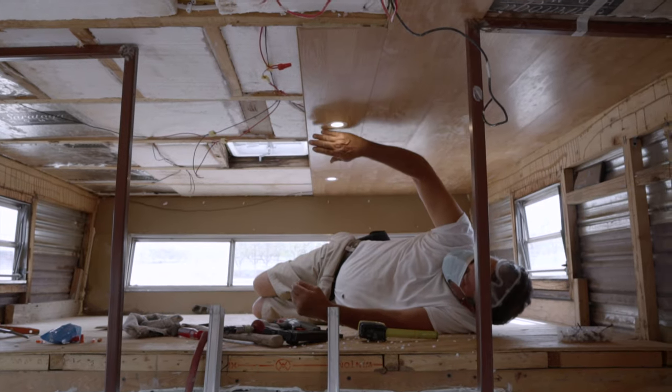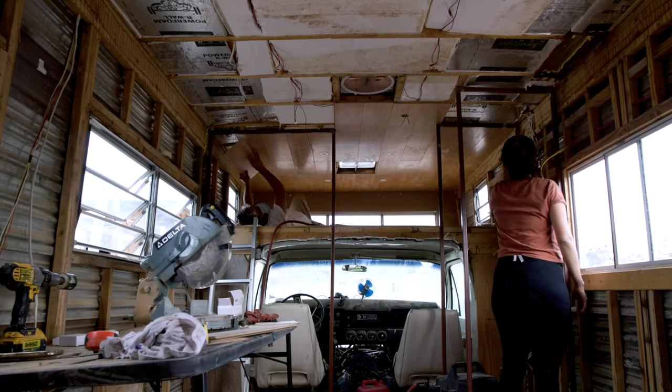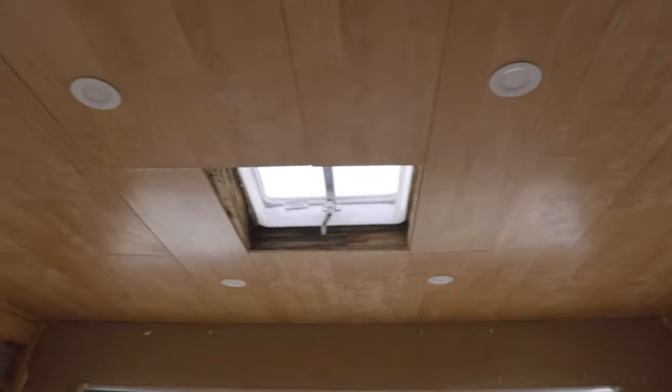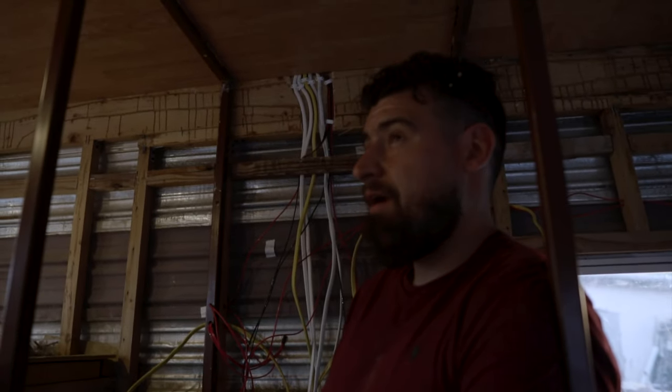We've got lights — woohoo! Well guys, we're actually done for today. We got about almost halfway, so it looks like it's going to be a two-day job. We'll continue here tomorrow.